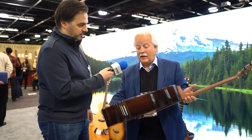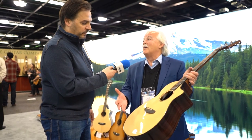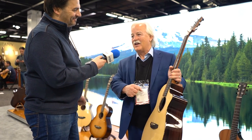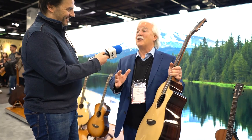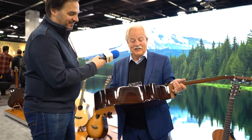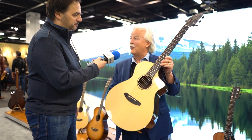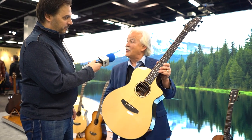It has an Adirondack top, and of course this is the formula that if you go back in time and people say, 'If I could have any guitar woods, what would they be?' — it'd be an Adirondack top and a Rosewood back and sides. So we're really excited to be introducing the new Premier guitars at the NAMM show.